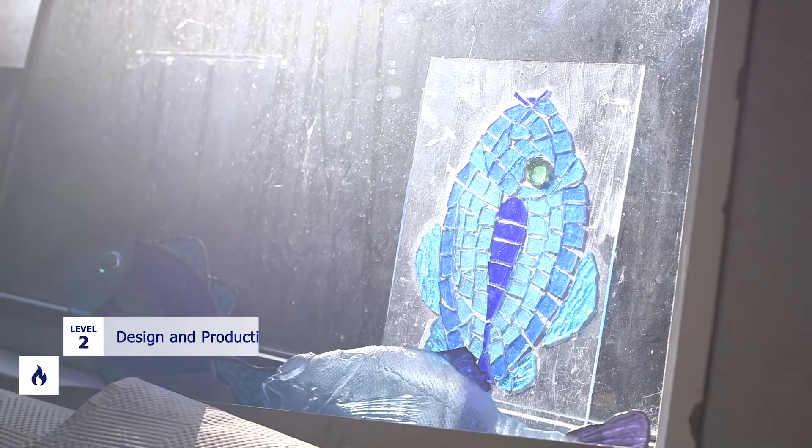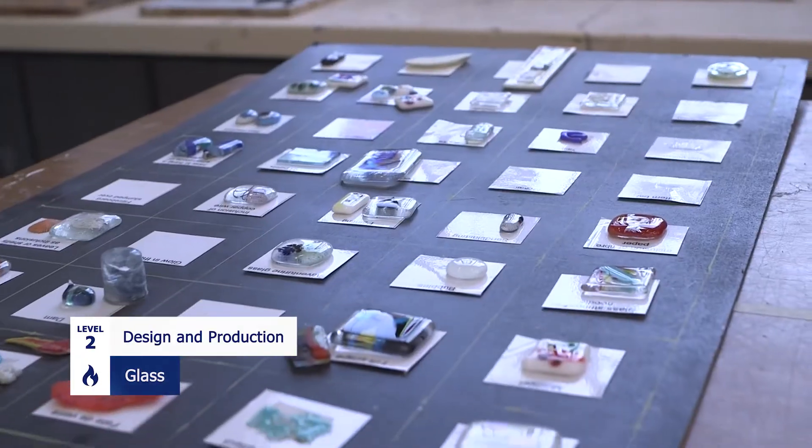Hi, I'm Ruth. I get to teach Design and Production in Glass, which I absolutely love. It's a bit of a mixture of art and technology. It comes under technology, but it's also got a really good strong art streak in it as well. And most of you have probably never played with glass in your life, but it's so much fun.